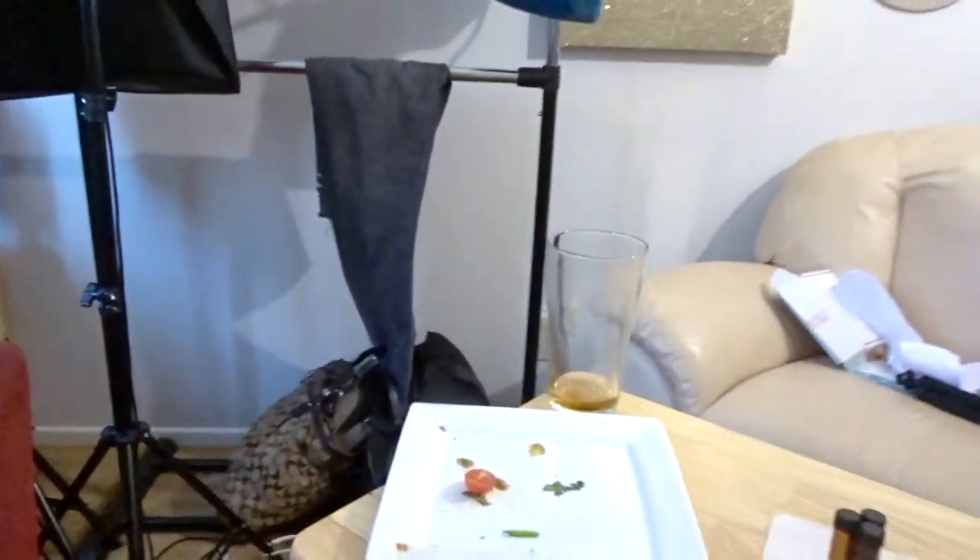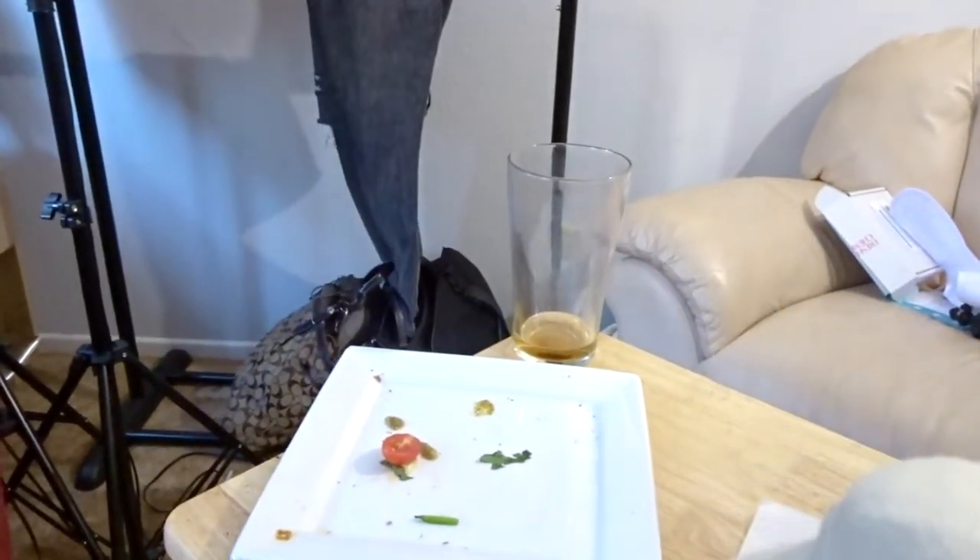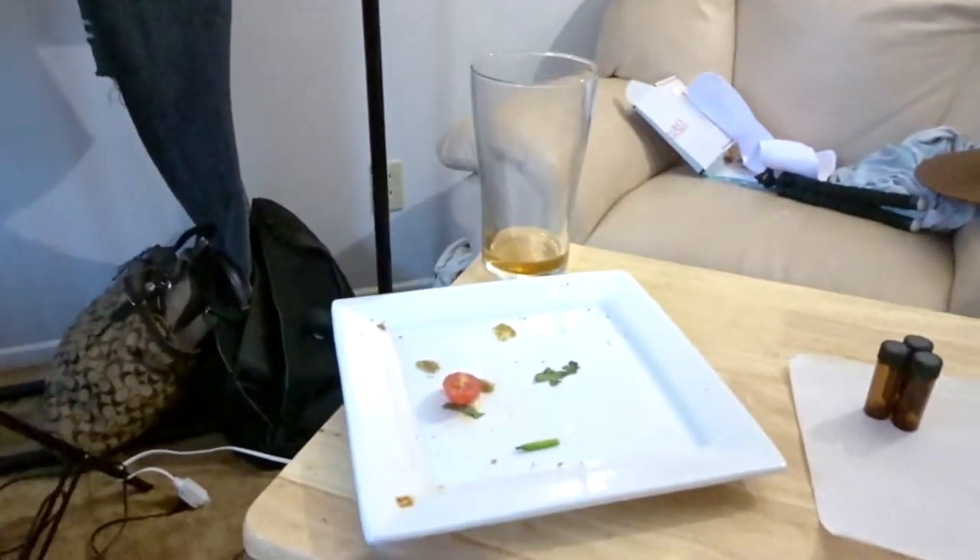Coming in to film and Trevor left something in my filming space. Trevor was in here earlier leaving crap in my filming area. Anyway. So I just finished filming — the thing I was filming is actually a collab video that Michelle and I are doing together, but apart — a quarantine collab. You guys will see when we put it all together.